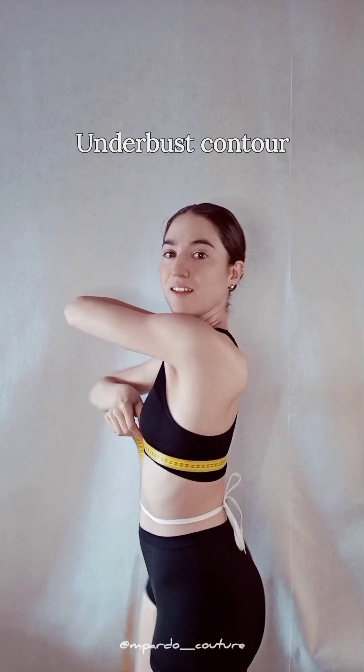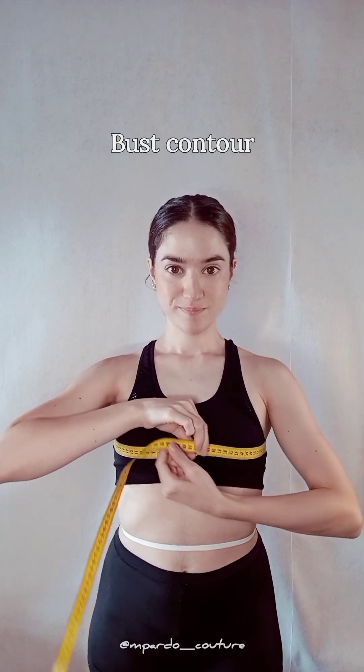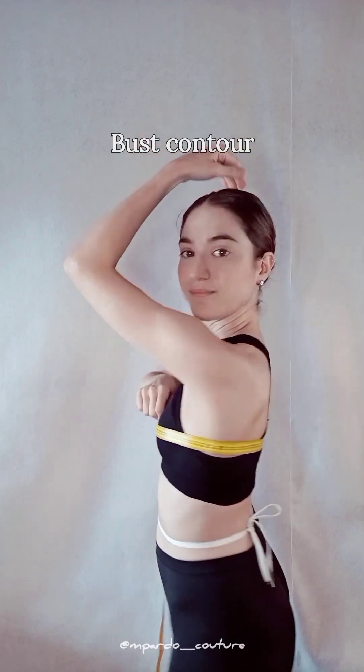Next is your under bust contour, taken under your breasts, followed by your bust contour around the fullest area of your breasts. Ensure all contours are taken with your tape as parallel to the floor as possible.